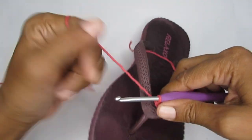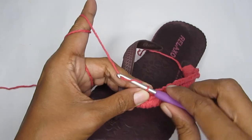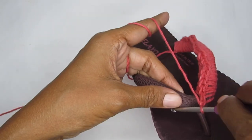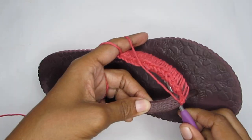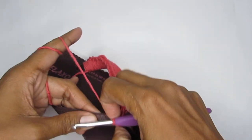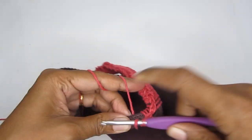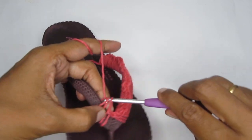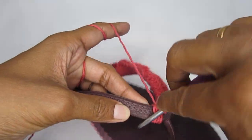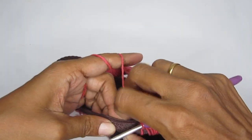When you reach the center, you can't crochet directly because of the hardware there. So make one chain stitch and come directly to the other side to start crocheting again. Take your hook from here, pull the yarn, and make a single crochet. Continue making single crochets on this side — this is the only difficult part of the pattern and you'll get the hang of it quickly.